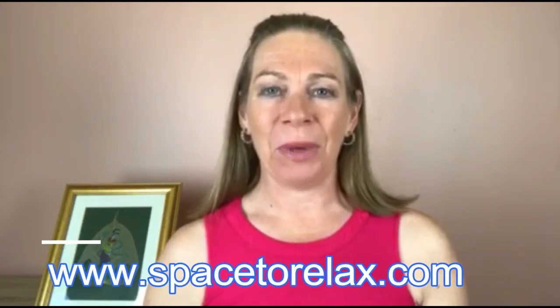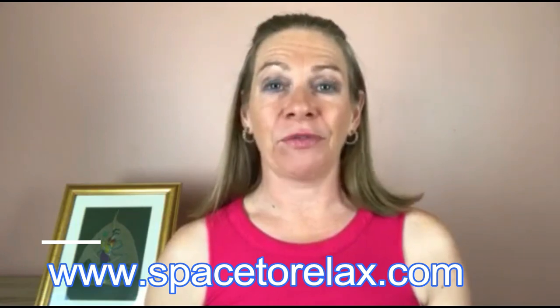If you enjoyed this qigong lesson, there are four things you can do right now. First, head over to my website at spacetorealax.com where you can join up for a free three-part video series. Second, click the link next to this video to sign up for the live qigong classes, which I teach once a week. Third, go to Facebook and look for Space to Relax Free Qigong Group — my free group where you can post any questions. Fourth, if you're watching on YouTube, please hit the red subscribe button so you don't miss any future videos. I really hope you enjoyed this lesson and look forward to seeing you in the next video.